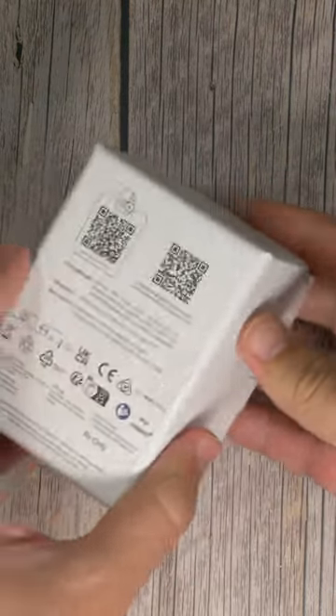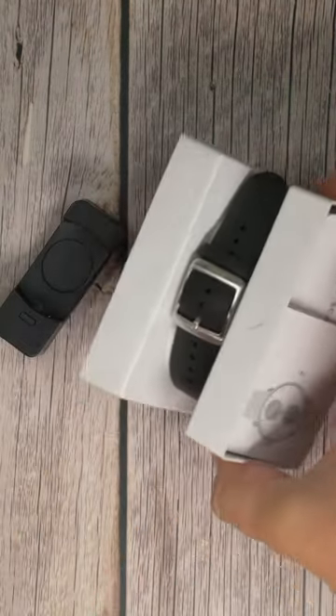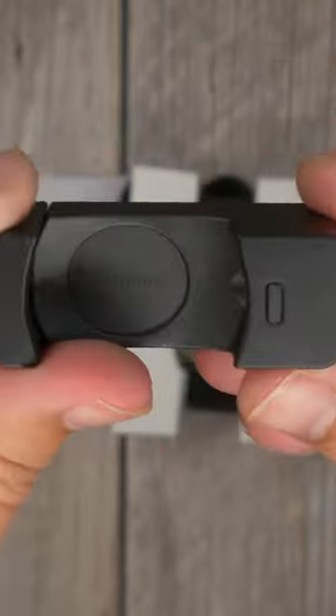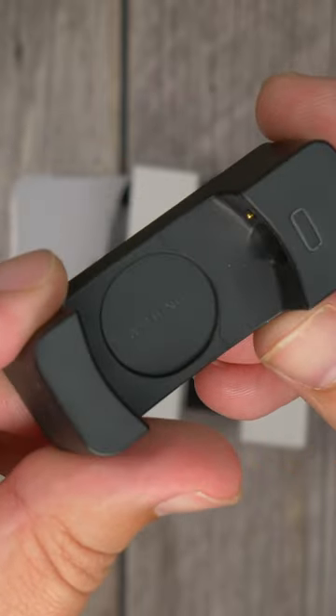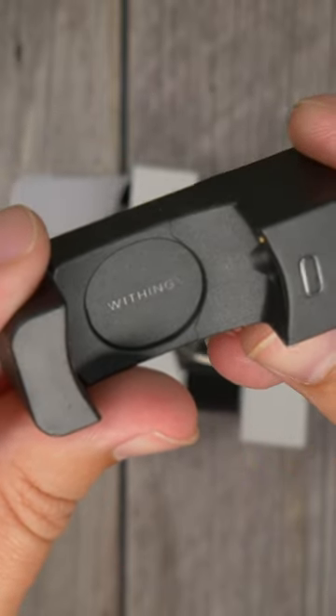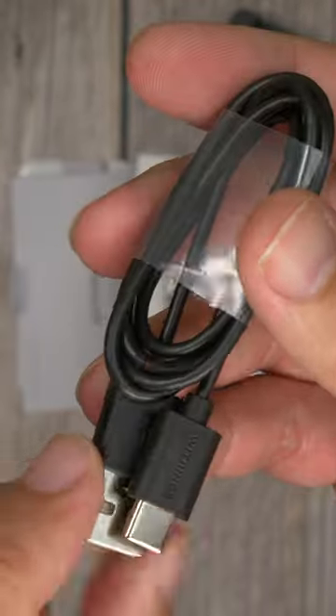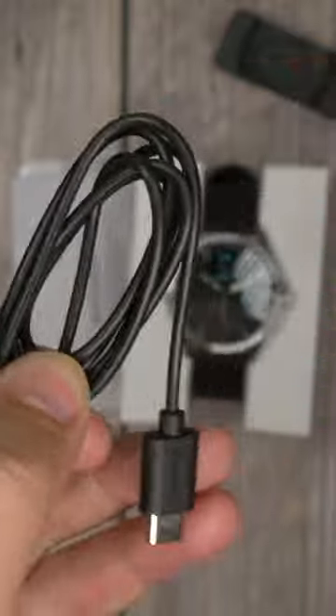Inside, once I get the lid off, the watch itself sits on top, strapped to a card insert. No plastic film in sight. It comes with its own special charging cradle — a really interesting design because its contact points just connect with the watch's crown and case to charge it. There are no exposed contact points on the watch, and you connect it via a USB-C cable which also ships in the box.